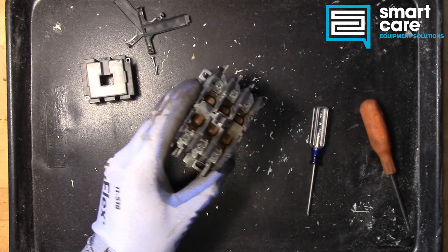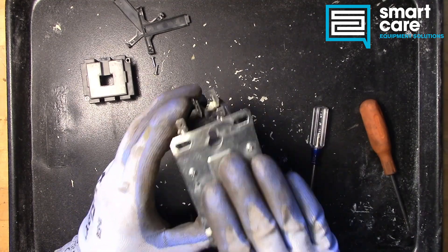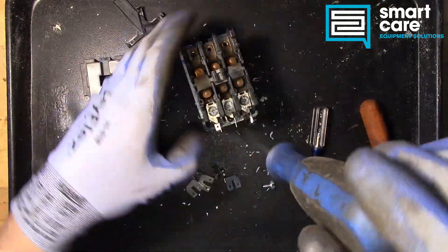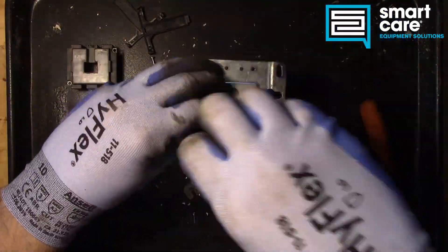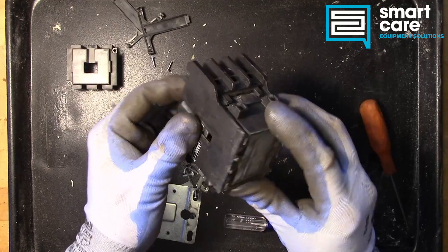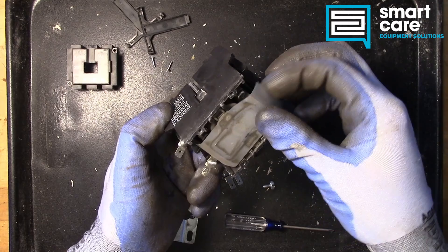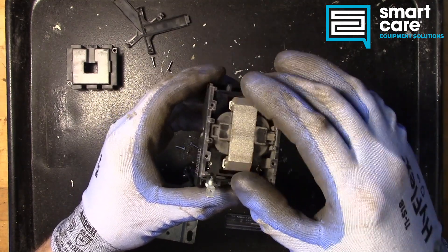Let's go ahead and get it apart so you can see more of what's going on here. We'll take all these terminals off first, then we'll take the base plate off and get into the actual coil down inside. With the cover off, we can see more of what's going on. We can get to this coil a little better now, and there's this insulator we'll just peel out of the way.